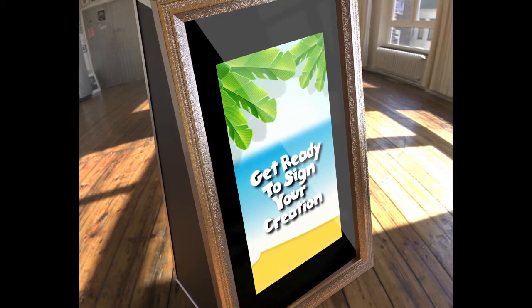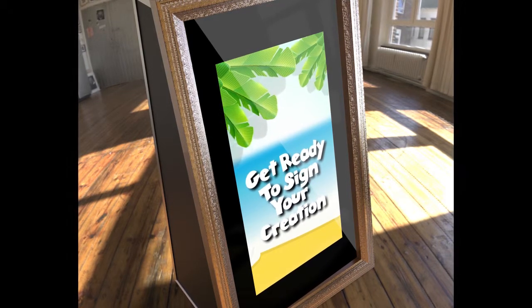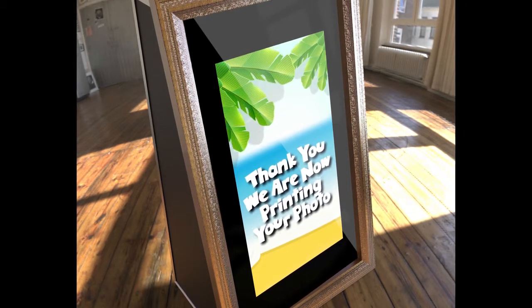Get ready to sign your creation. Thank you, we are now printing your photo.